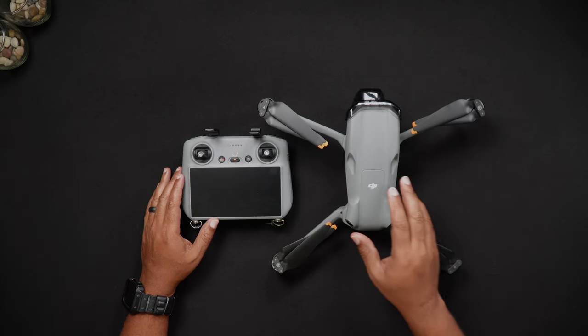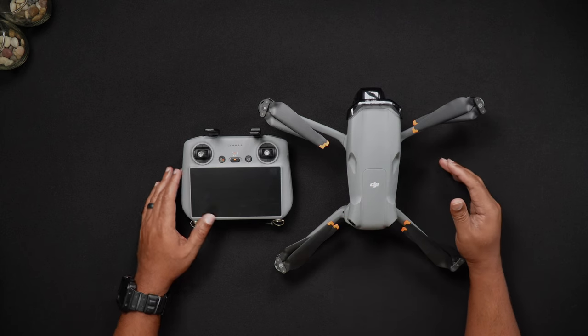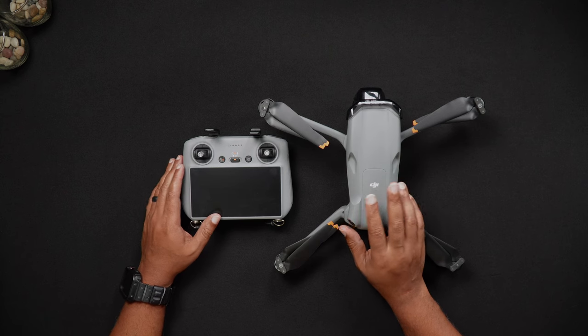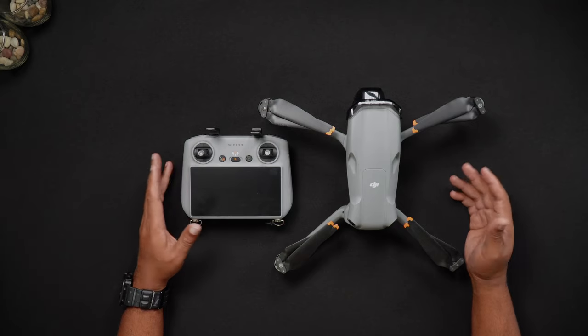Hello all, Dan from droneblog.com here. In today's video we'll be showing you how to calibrate your Air 3's gimbal, IMU, and compass. Feel free to use the chapters to skip to the areas of the walkthrough that pertain to you.